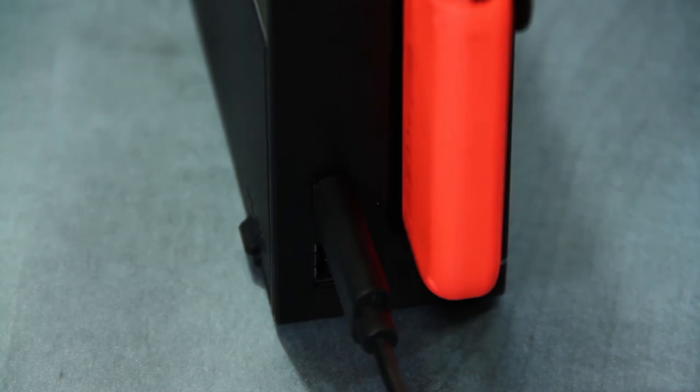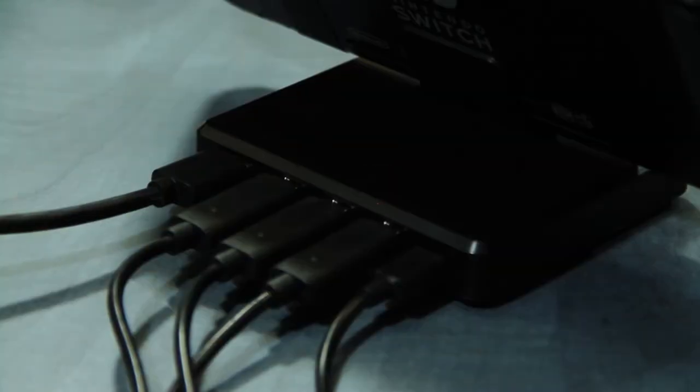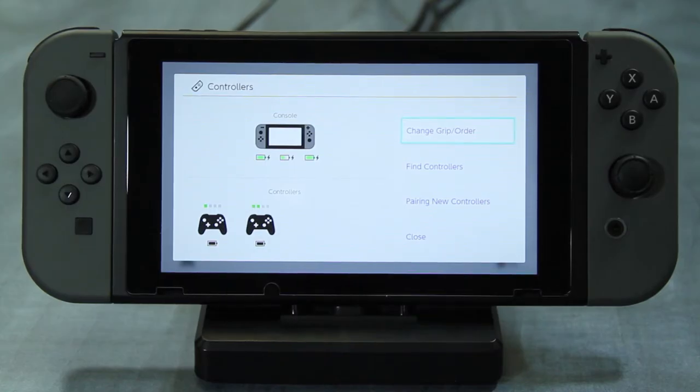Core Controller plugs in through the USB port on the Switch dock or our portable docking kit. Up to three wired controllers can be plugged in simultaneously. It also has PC compatibility and can be used to play games that have controller support.